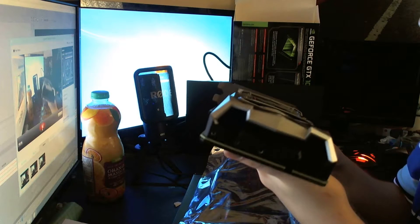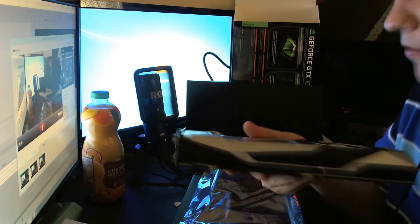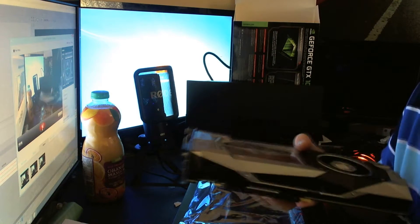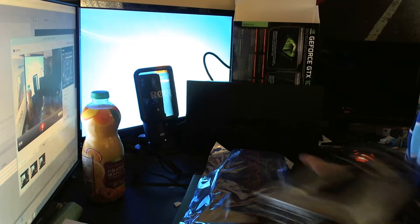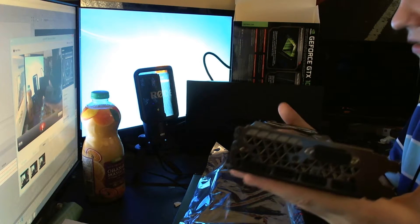It's really nice. I'm not one of those people who goes mental about aesthetics - I put it in the case and I've got a windowless case anyway - but if you like design, this does look nice. It looks better than the Titan one I saw.